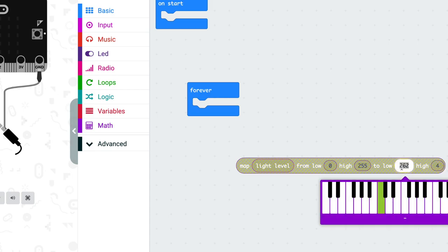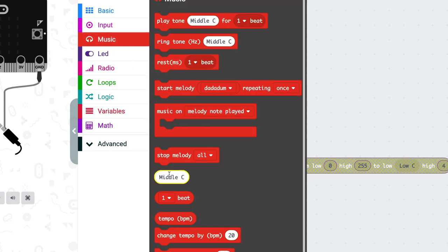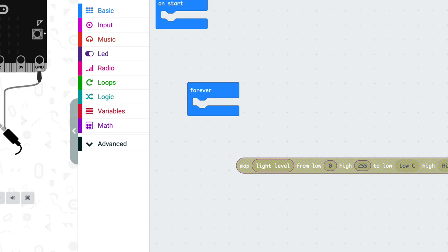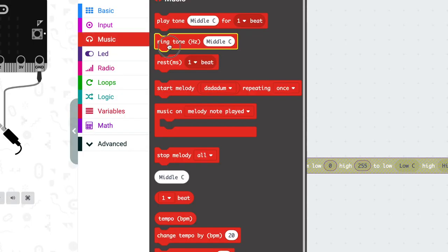Grab the 'Middle C' block from the Music menu. If you click on it, it'll let you select another note, so pick your bottom note — I'm going to use the lowest one I can. Then do the same for the highest note; I'm going to use the highest one I can to give my instrument the maximum musical range. This block is now going to give us a note between these two note values.